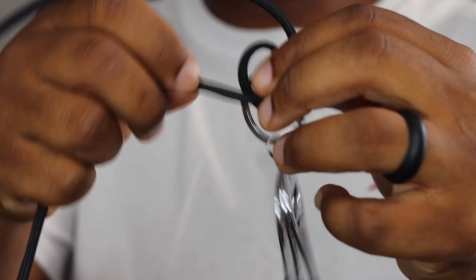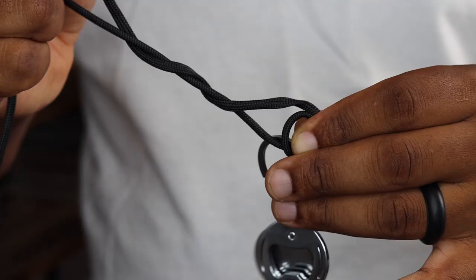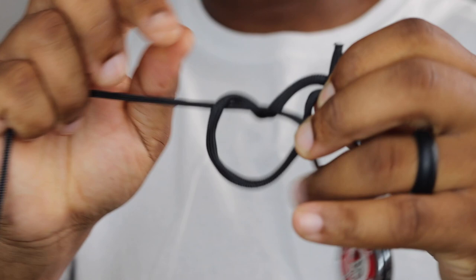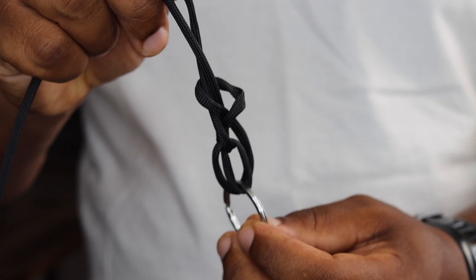Once you do this, we're going to take the tag end and make two wraps around the main line. One. Two. Now with this tag end we're going to go through this loop here at the bottom. I'm going to secure all three lines in my left hand. What you have here is a loop that's laying across the main line. I know it seems like this is a little bit labor-intensive, but with a little bit of practice you'll be tying this knot in seconds. I do it all the time.